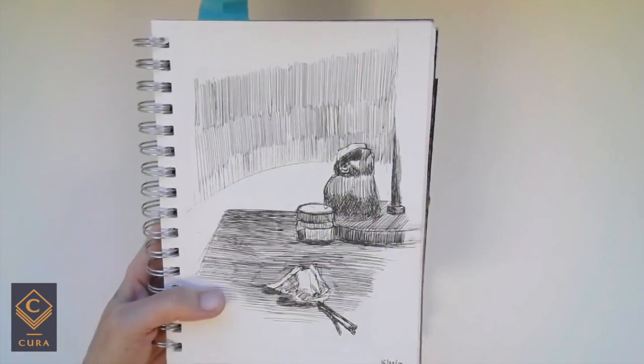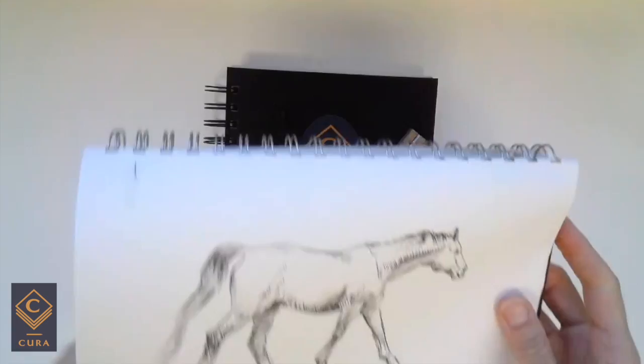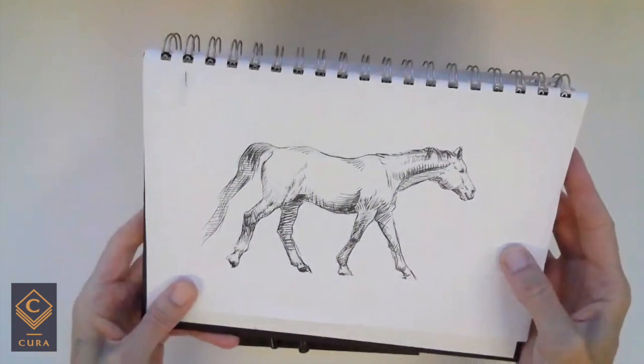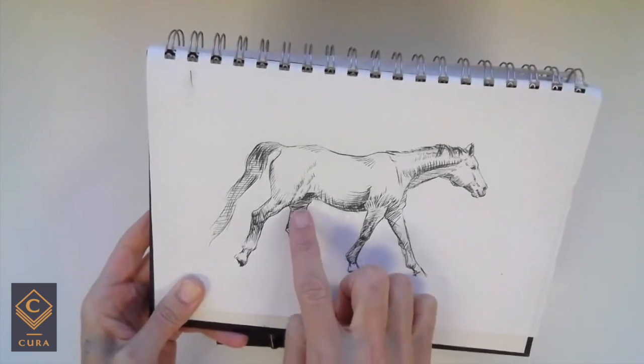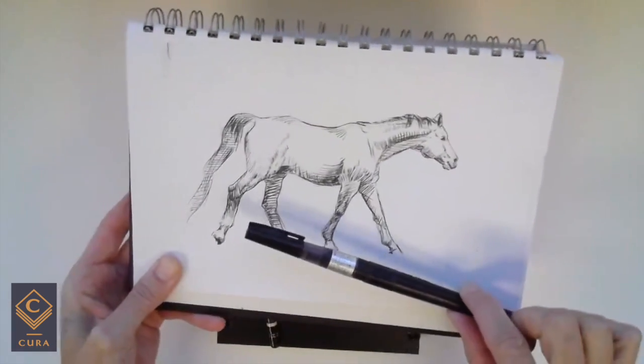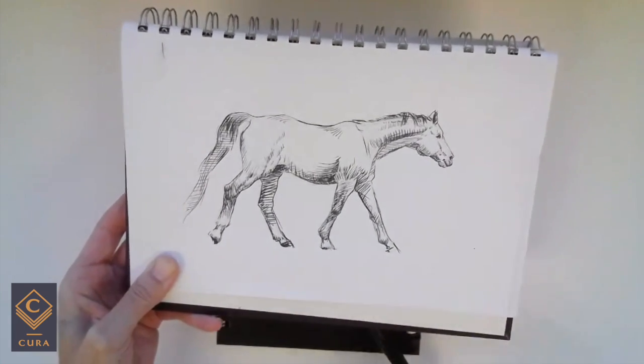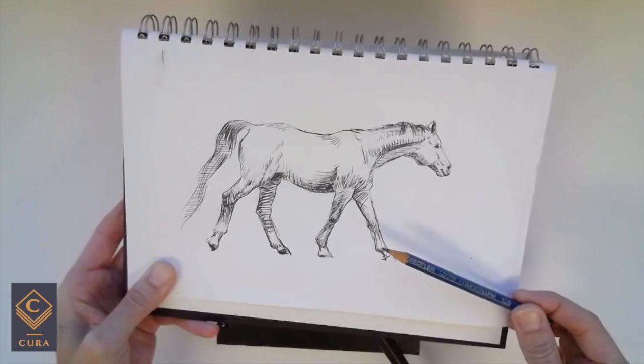For the fine liner, you get a result like this. For the brush pen, you get a nice variety of thicker and super delicate lines all with just this one kind of tool. But of course, because I'm no genius, I needed to have an under drawing for this one first.